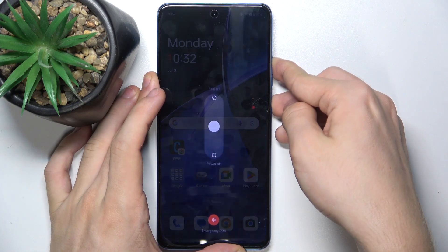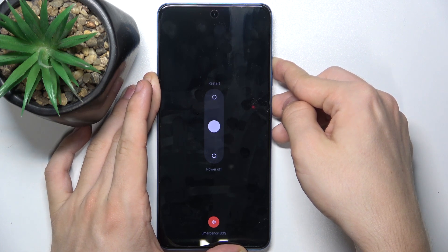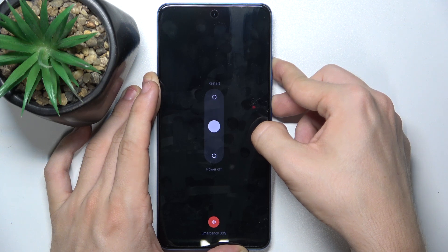Press and hold and keep pressing until the display shuts completely off, because you cannot just slide on the screen since it's not responding.